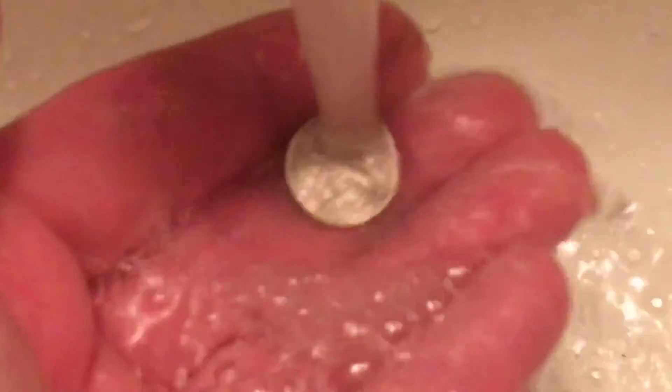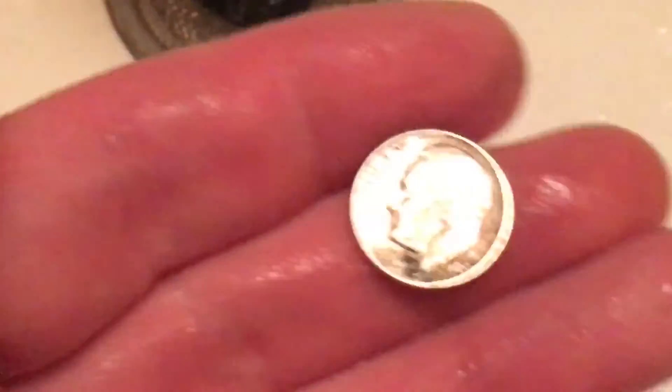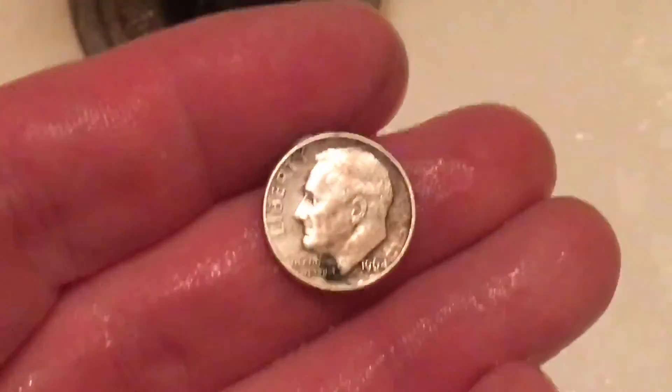The last and final step is just to give it a rinse. And there is our 1964 silver Roosevelt dime.